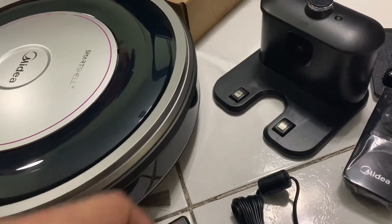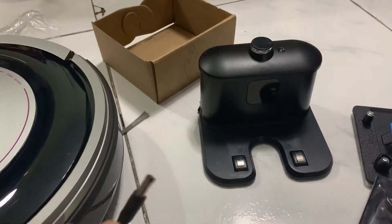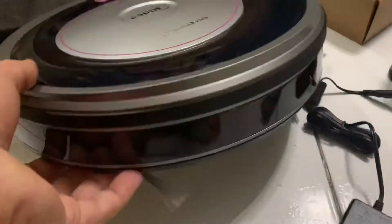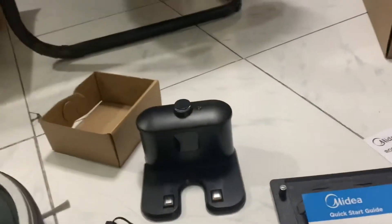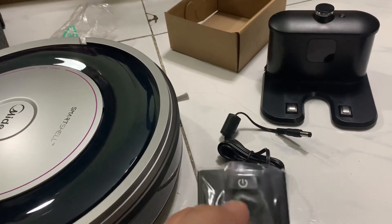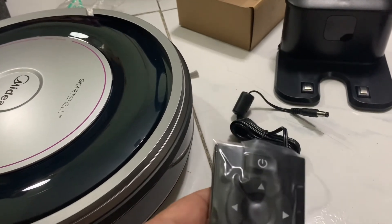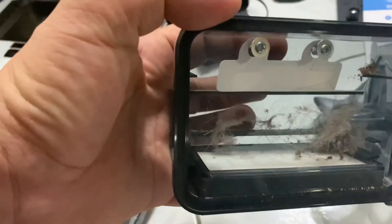There are two options to power this up: either use the parking bay — it plugs right in there — or you can plug it directly into the robot on the side. I don't know if it will find its way back to the dock on its own, but it probably will. The remote has a power button, directional controls, what looks like a spiral/fan pattern, and a zigzag cleaning mode. I hope you can see the dirt it's picking up right there.